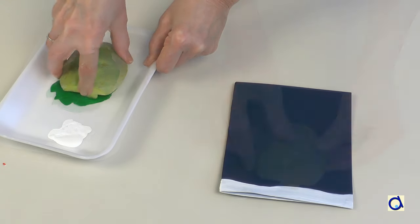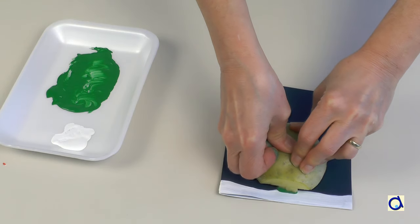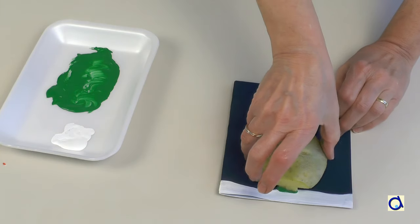Dip the tree stamp in green paint and print the tree on the card that you prepared earlier. For children, you can plant a fork in the potato to make it easier to handle.